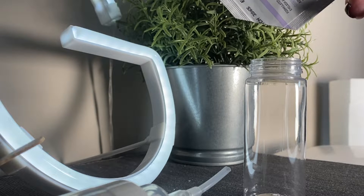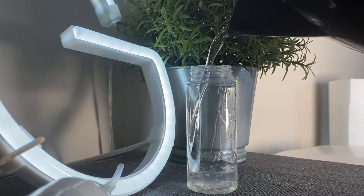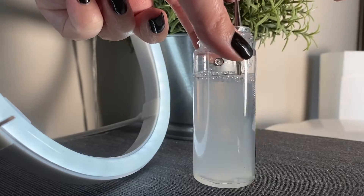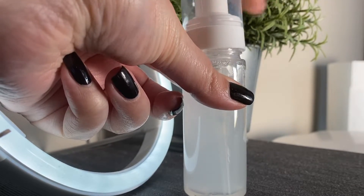Starting off we're just going to empty our sachet of cleanser into our reusable foaming bottle. Next up we're going to be adding cooled boiled water into the bottle. Make sure not to overfill just so we have enough space to put the cap on. We're going to gently stir to make sure all of the cleanser has been dissolved in the water. The last step is to put the cap back onto the bottle and that's it, we're done.